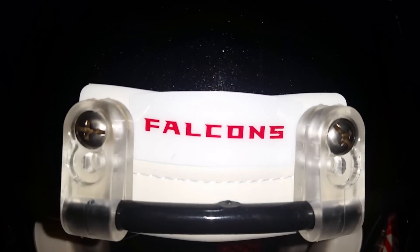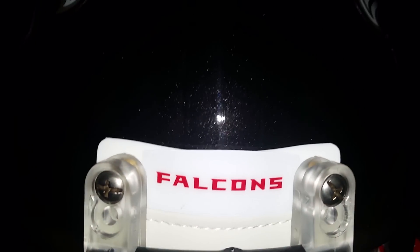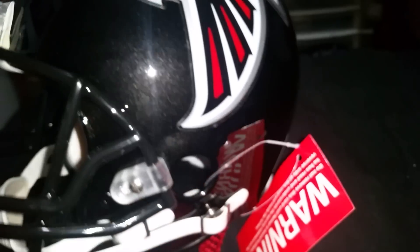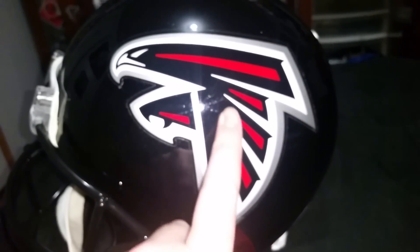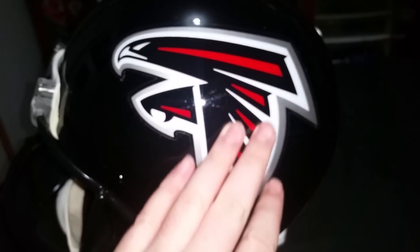Here is the front — it has the Falcons logo and that is beautiful. The replica ones also don't have as big of a falcon on them.